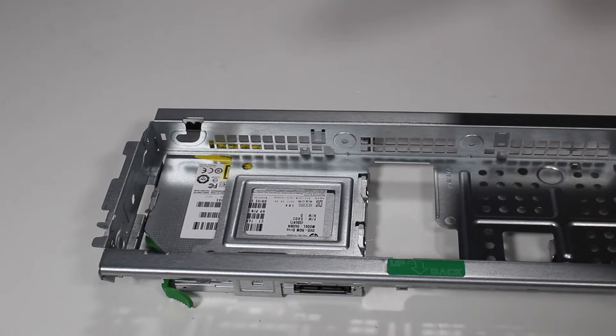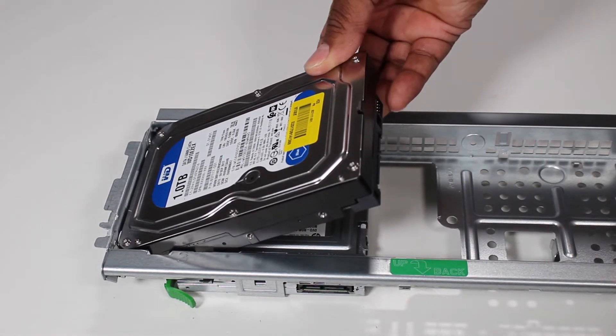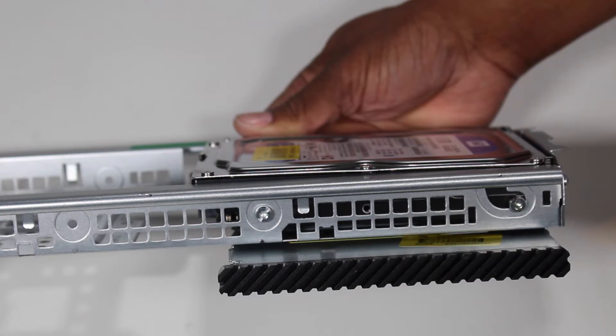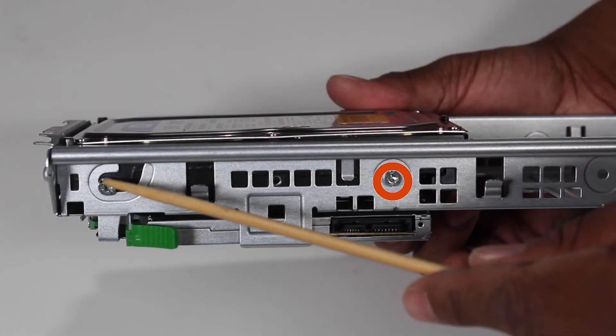When replacing the hard drive, align the side screws of the drive into their slots with the hard drive spindle side down, then tip the hard drive down into place. Secure the hard drive to the cage with the two Torx T15 screws toward the center of the cage.